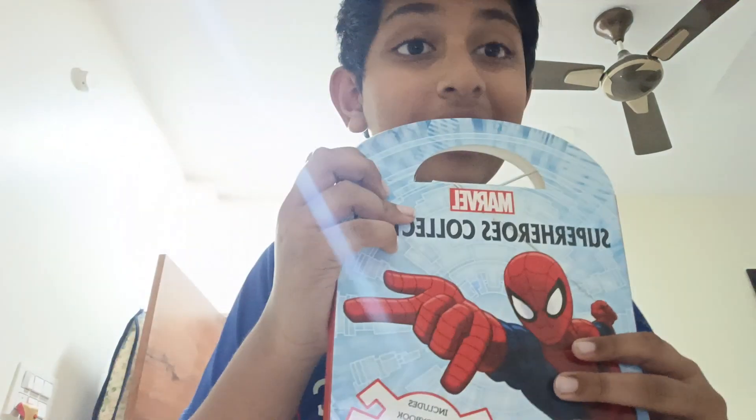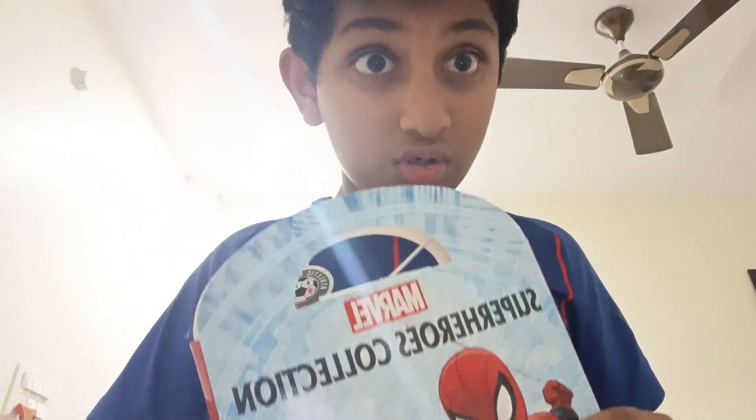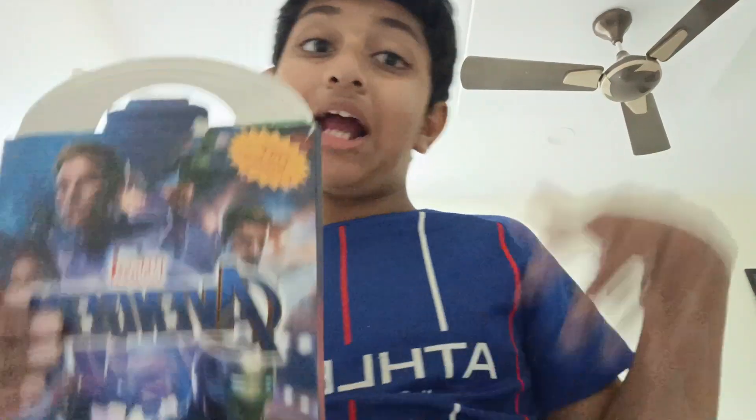Now let's get into the unboxing. So guys, mostly I do Pokemon openings, but this time I'm doing an unboxing of books. So this is a new one. Actually I got a new old one - this is my old one when I was in Togway. First we unboxed this and we unboxed that. I lost so many things in it.